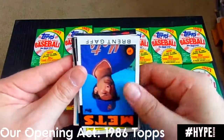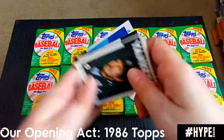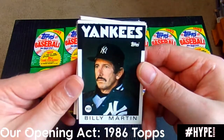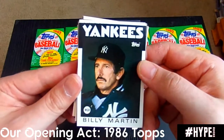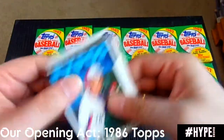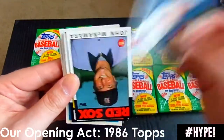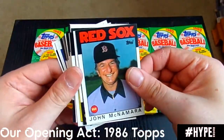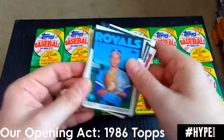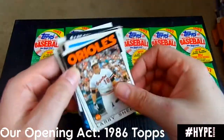Steve Buechele, Bo Diaz — of course they've got to be upside down. Brent Gaff. Billy Martin, legendary manager of the Yankees. The infamous card everybody knows of Billy Martin where he's actually giving the finger in the photo — I believe that was the late '60s Topps. Billy Martin is a Yankees legend, Hall of Famer. Terry Francona, current manager of the Indians I believe. Terry McNamara, Chuck Porter. Nice Brett Saberhagen card — had a nice career. Larry Sheets.